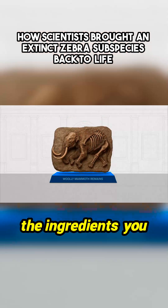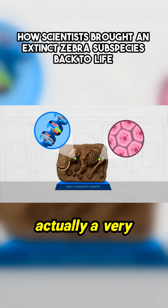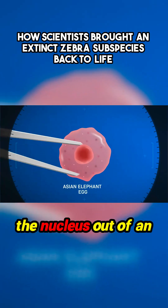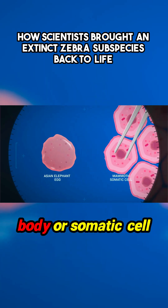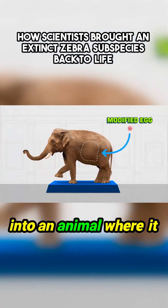In real life, though, the ingredients that you need for this method aren't just the extinct animal's DNA — you need a whole living cell. Because cloning is actually a very specific scientific technique. The long name is somatic cell nuclear transfer. It means removing the nucleus out of an egg cell and replacing it with the nucleus of a body, or somatic cell, of the animal you want to clone. And then you put that egg with its new nucleus into an animal where it can grow.